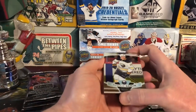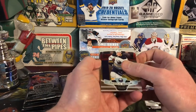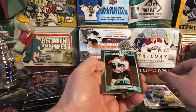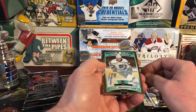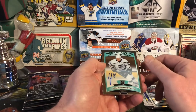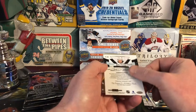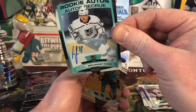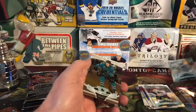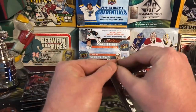They are nice looking cards too — just classic clean design, usually like Platinum is. Rasmus Dahlin, Morgan Frost Marquee Rookie. There's our Rookie Autograph. Not great, but it looks good though. Carl Grundstrom Rookie Autograph. I wonder if it's numbered — it is not. Carl Grundstrom. And then Timo Meier. So got that one out of the way early.